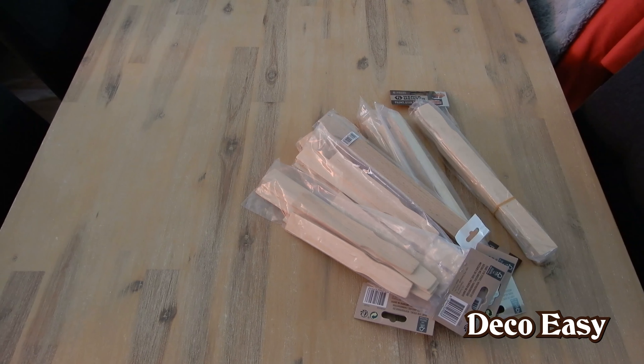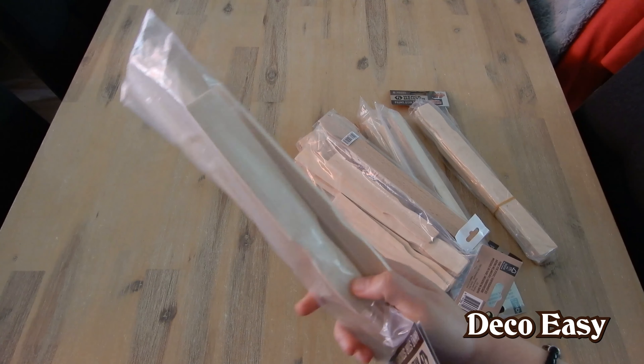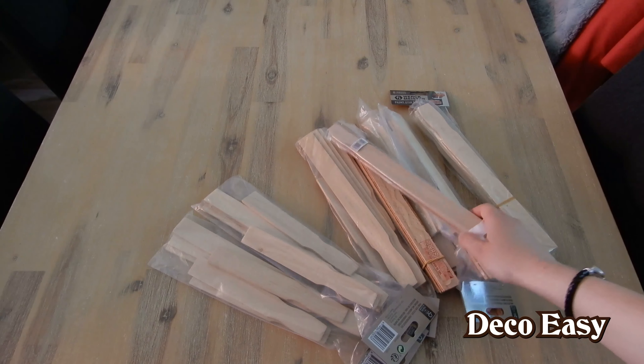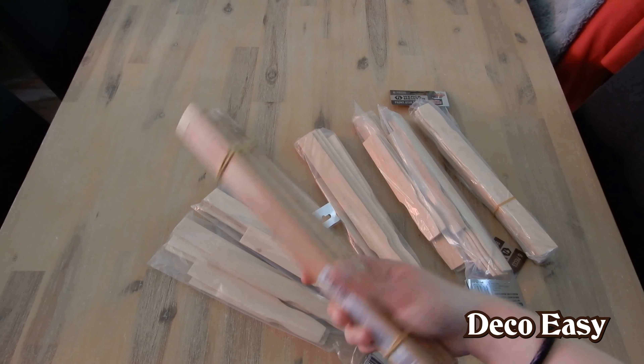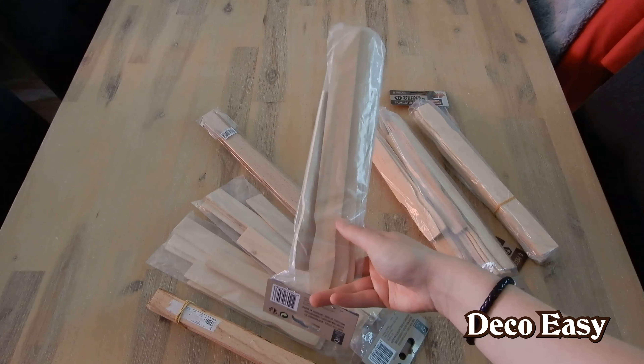Are you ready for a new DIY in the farmhouse style? I have quite a bunch of paint store stir sticks. These are packages with small sticks and larger ones, and I want to make some sort of stool out of them. I also have some straight ones; the other ones are all shaped with a small handle, with a grip.